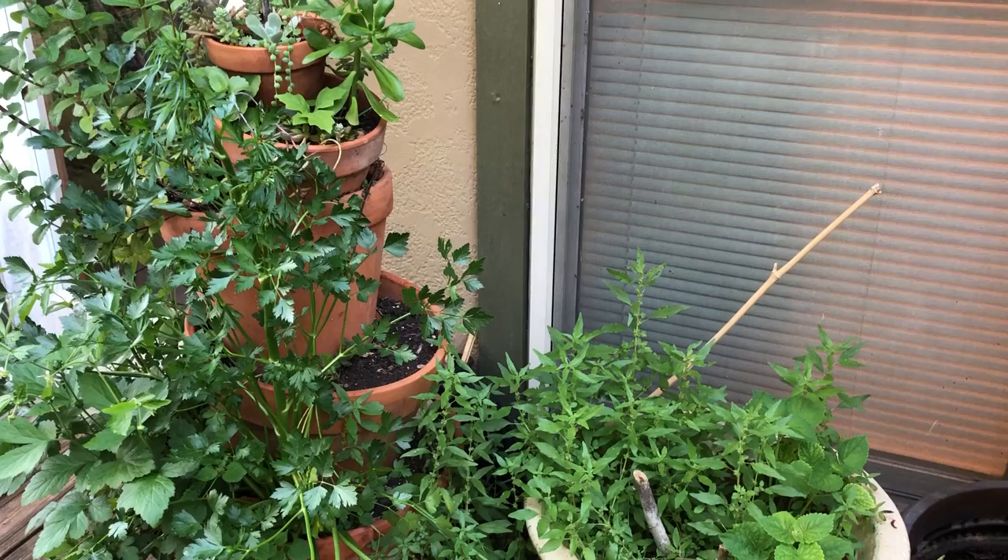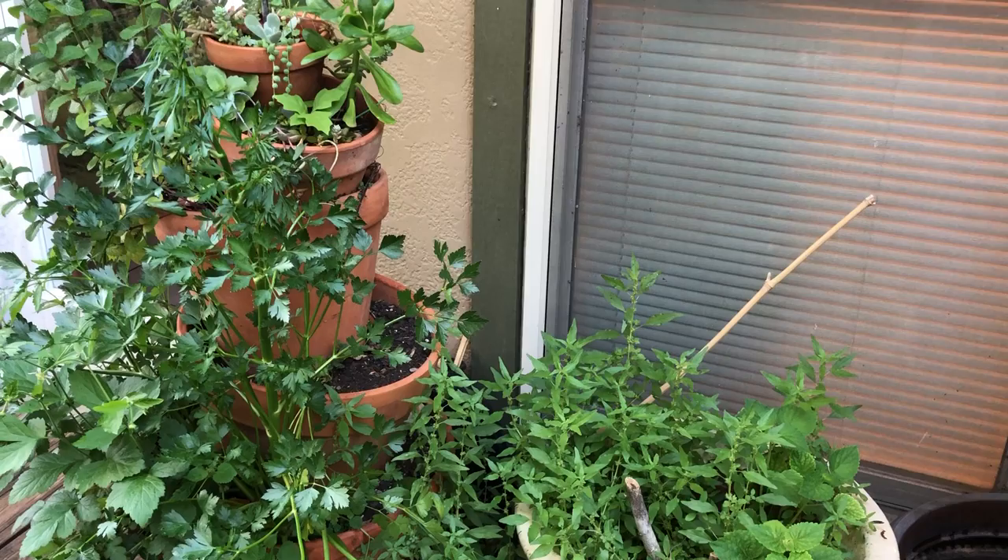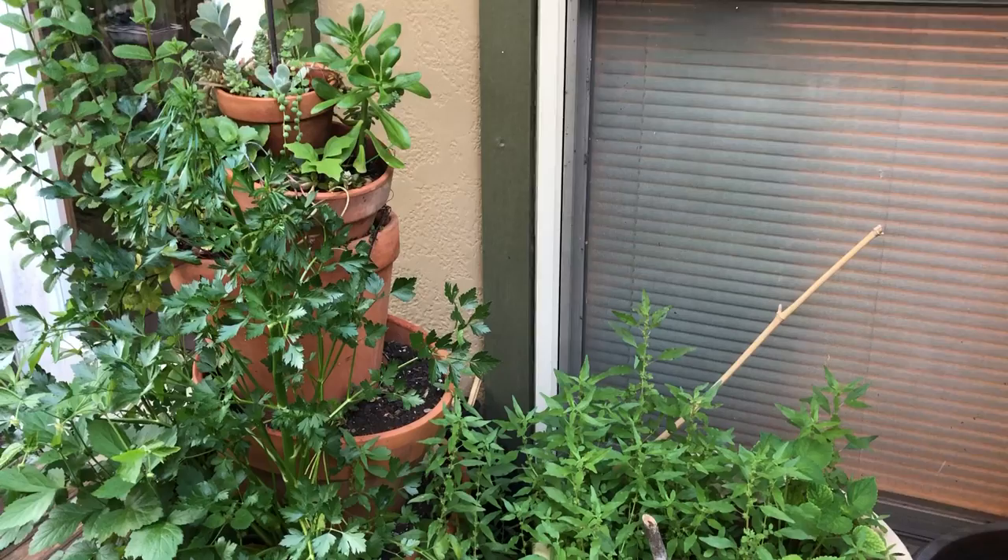Hey guys, Drake here with the Nectar Bar. Today is day one of quarantine — yes, we are in quarantine in San Antonio — and what better thing to do than be outside in your own backyard and learn what you have.